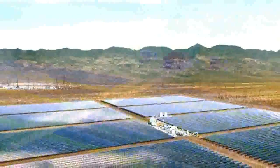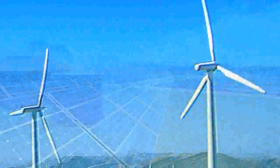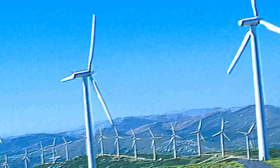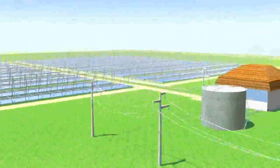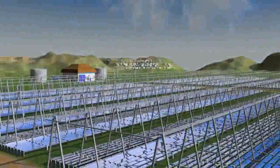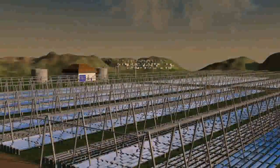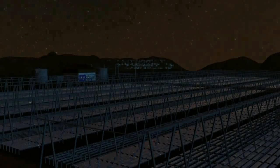This feature differentiates our technology from the most important competitor technologies for the production of renewable energy, such as photovoltaic and wind power. For both these technologies, no economically sustainable system of power storage exists, and the energy produced must be directly introduced into the power grid independently from demand. In contrast, the Elianto technology allows planned power generation and offers the opportunity of supplying energy also during night time.